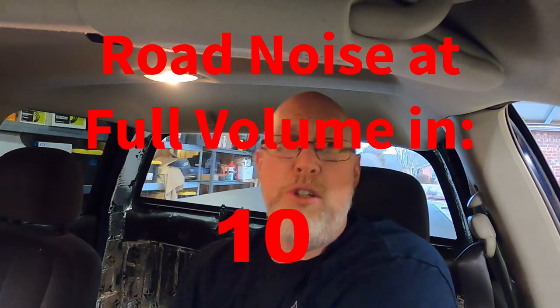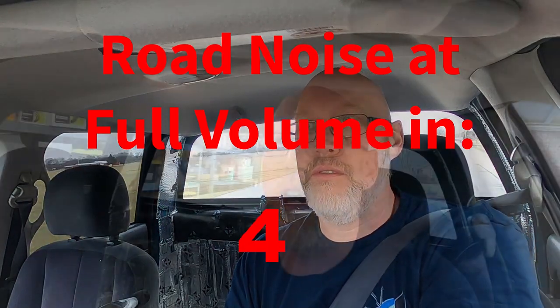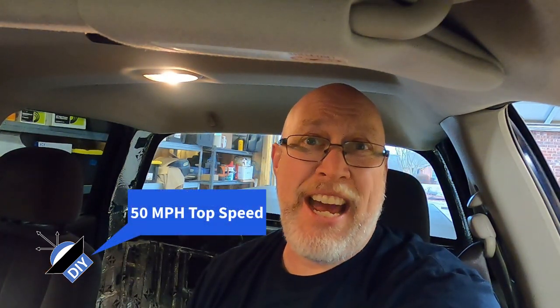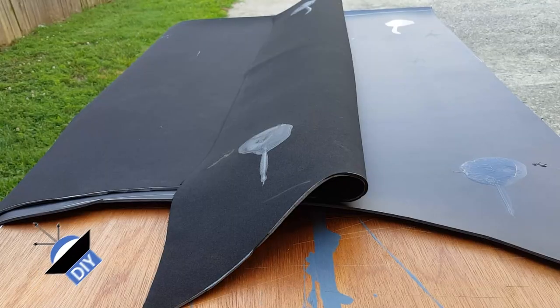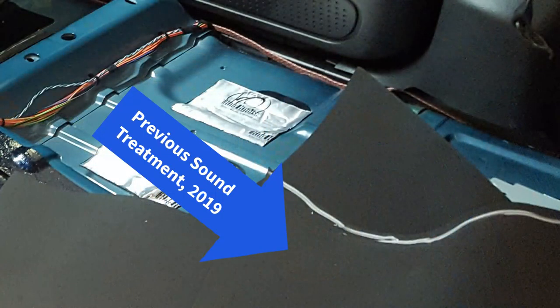If you want to reject noise you have to use a product called mass loaded vinyl. If you're trying to get your car quiet, you want to add mass. I'm back from a quick loop — our maximum dB was 83 even, never getting above 50 miles an hour on some very busy back roads. It sounded terrible; it was far too loud for a daily driver. So the next stage is to add some mass loaded vinyl — in fact I'm just going to replace the mass loaded vinyl I had to begin with, and now that I've got the sides exposed I'll try to get some mass loaded vinyl up into the C-pillars.